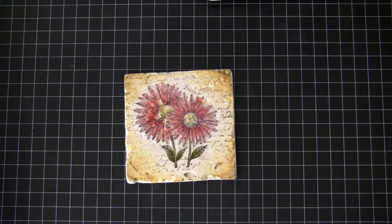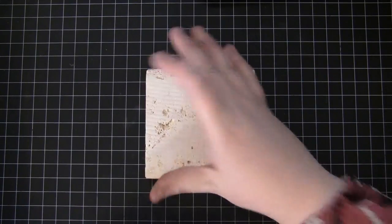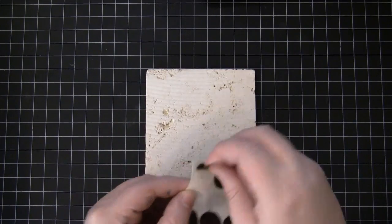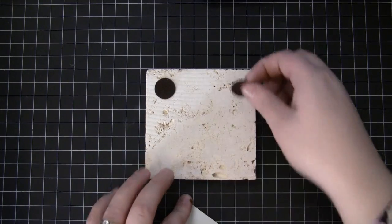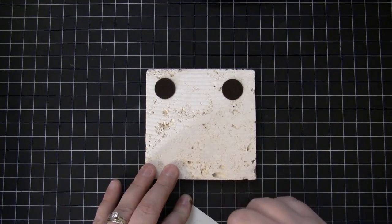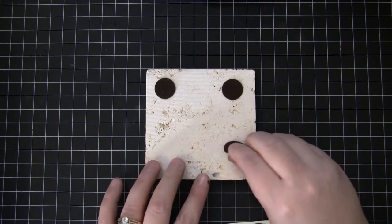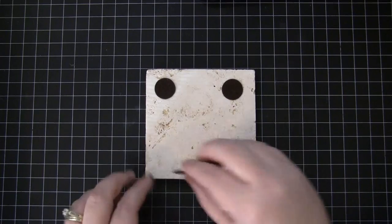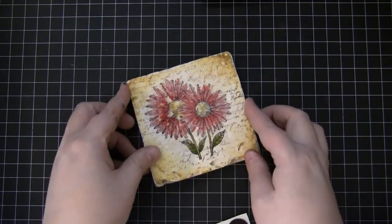The final step so that these are usable is to add some adhesive felt to the back so they won't hurt your table. I found this felt at my local craft store in the framing department — that's where to find it. Just stick those on the back and your coasters are finished.